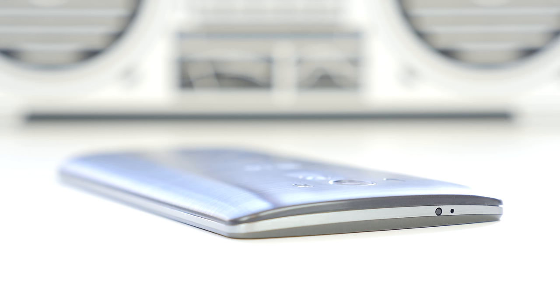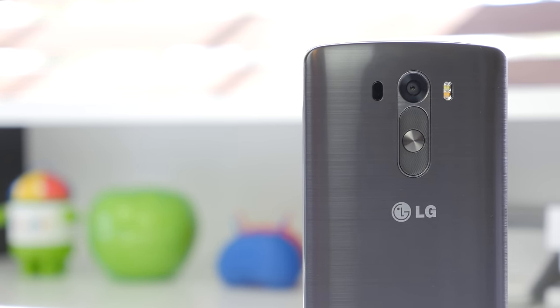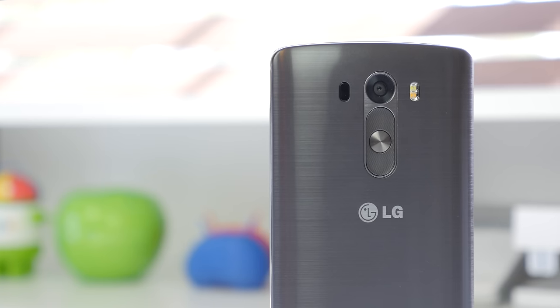One thing you will notice on the G3 is that the sides are extremely seamless — there really isn't anything protruding, and normally where you would find buttons or your volume rockers isn't evident here. Once again, LG has gone with back-facing buttons, as we saw on the G2 and the LG Flex, where under the camera you will see your sleep/wake button as well as your volume rockers. After a few days you kind of do get used to it, but initially it may feel a little bit weird.